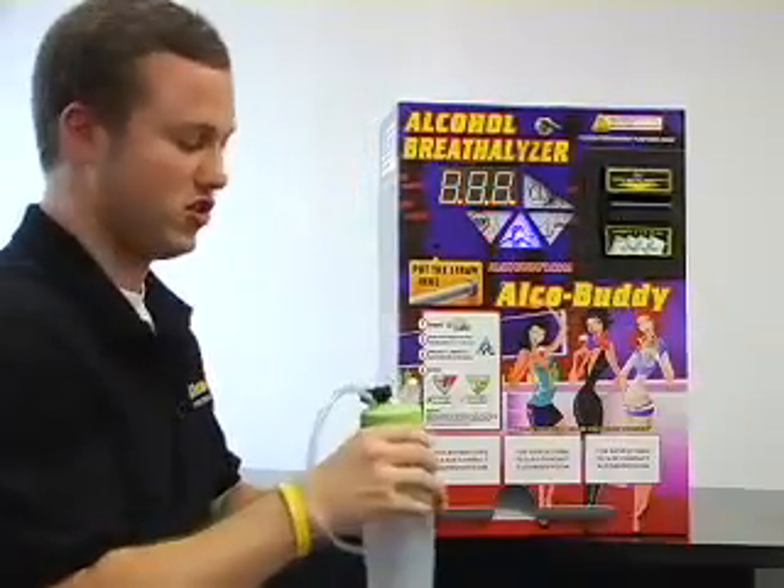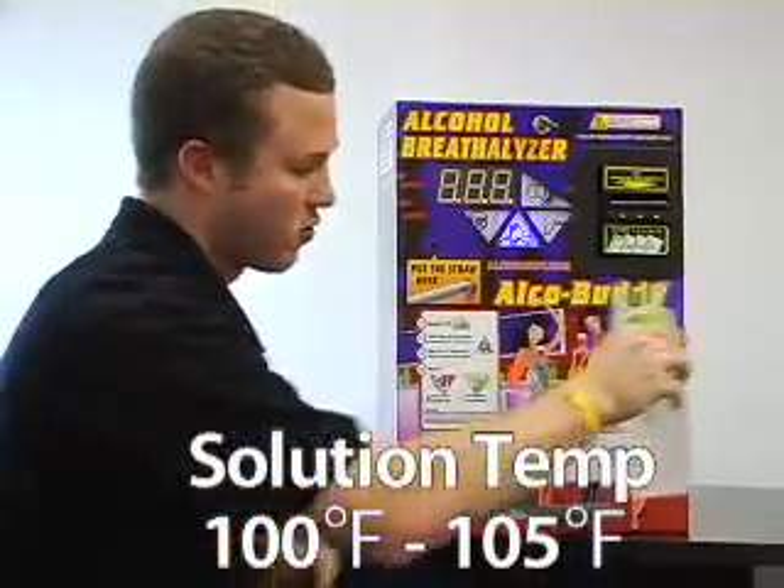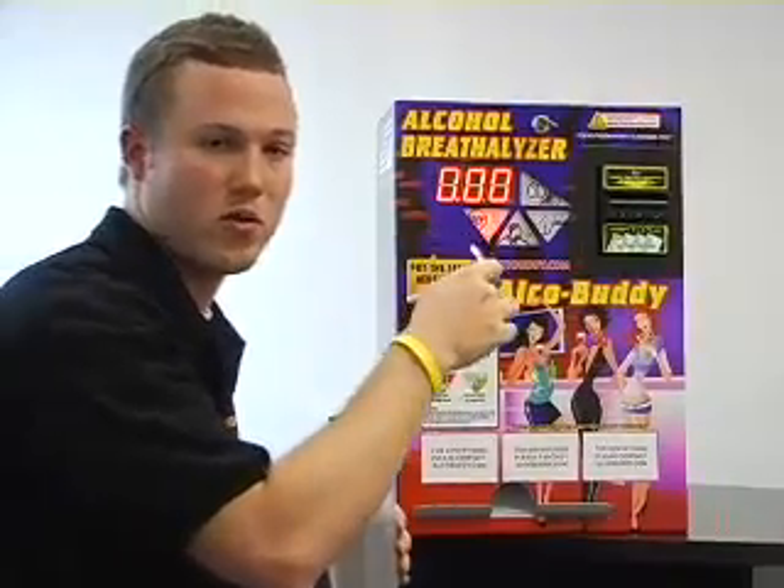Our solution here is at 99 degrees Fahrenheit, so that's perfect. We're going to hook the tube up to the nozzle on the front, where you normally place the straw.